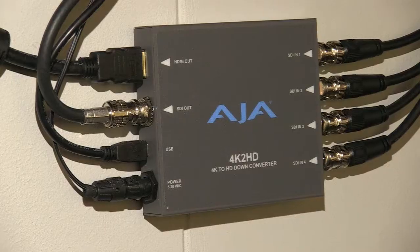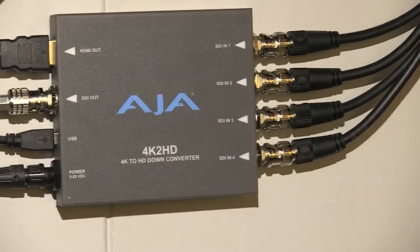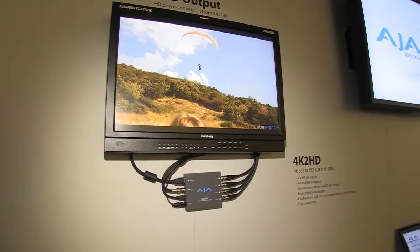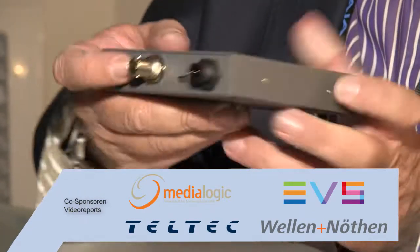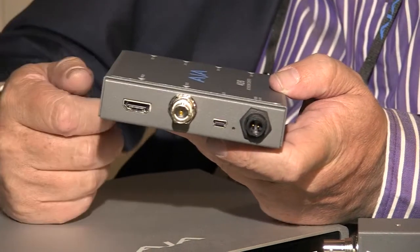Outside of that, this is a converter to help people that have already got 4K cameras. You might have a Sony F55, you may have a Canon C500. You're working in 4K and you can come in here because you get dual SDI and HDMI output, and that's down converted to HD.